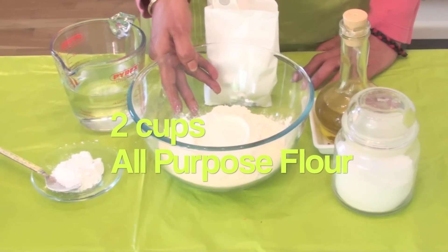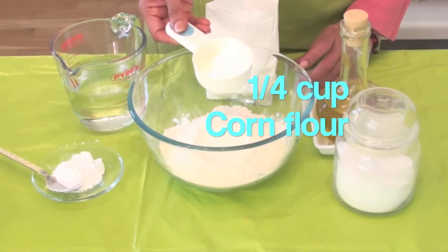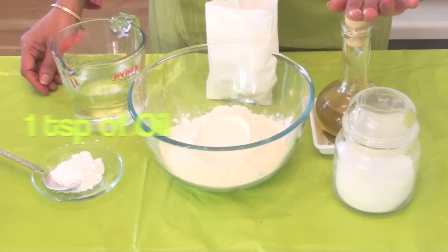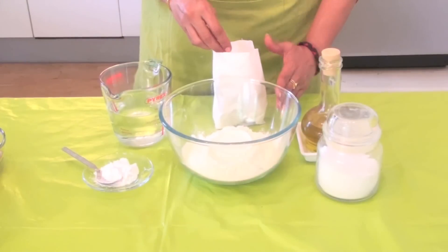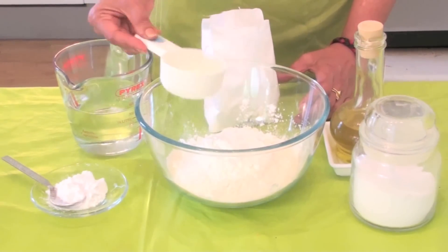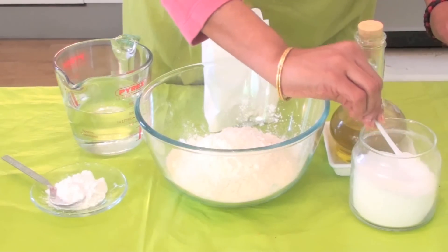Two cups of all-purpose flour or maida, quarter cup of corn flour, one teaspoon of rice flour, salt to taste, one teaspoon of oil, and water. First, to the all-purpose flour I'm adding corn flour, then we'll add the required salt.